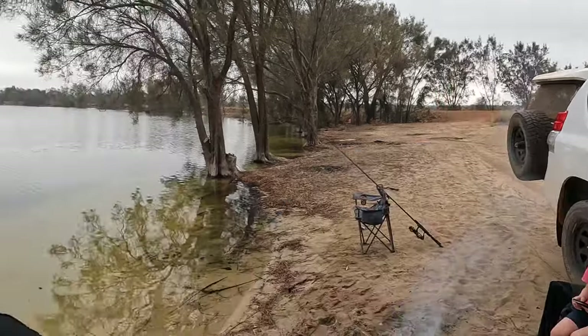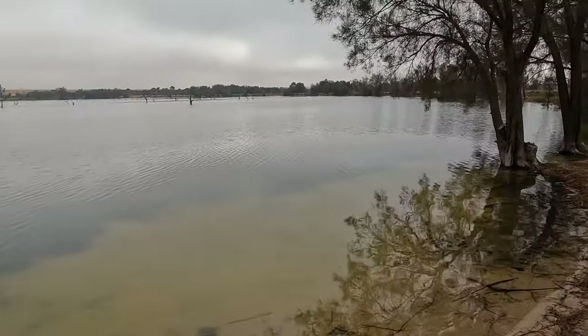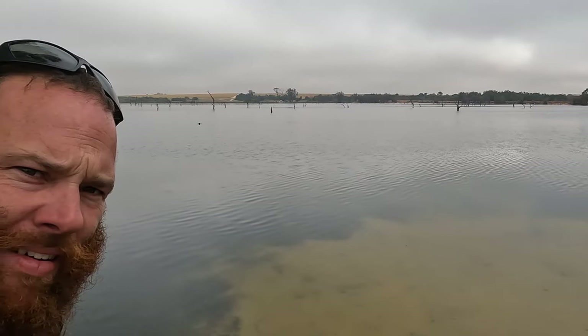Good morning guys and welcome back to the channel. Today we're back at the brim lake — check this out, how good is this place! We're doing another brim mission in the wheat belt, so let's hope the brim are here. We've got prawns, we've got herring, we've got Jack — here's Jack — and we're trying our luck for some wheat belt brim. Let's get these rods in the water.